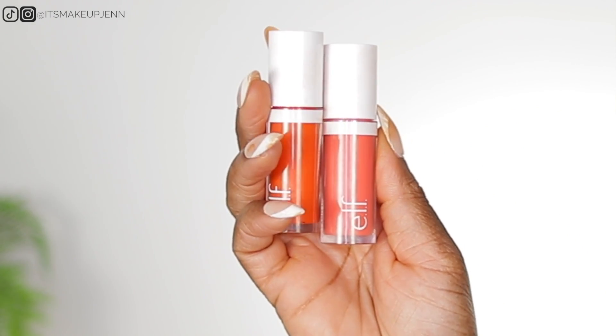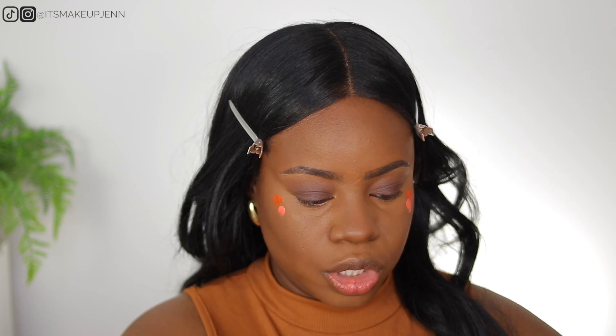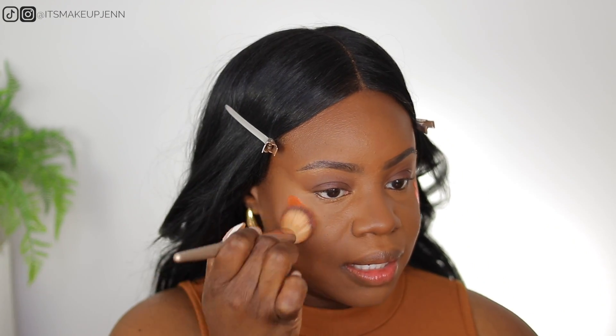Next I'm using some liquid blush. To make it more fall-appropriate, I'm mixing an orange blush with a coral shade. I'm using the ELF camel liquid blushes — the orange one is in Gorge Orange and the coral one is in Coral Crush. I'll use a dot of each. These are so pigmented — there was a little drip on my shirt, they will stain for real. Stippling them into my skin now.